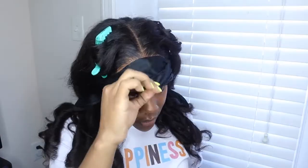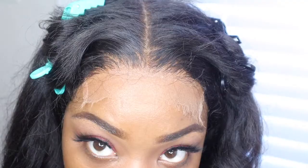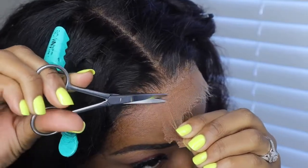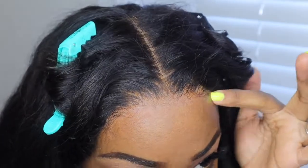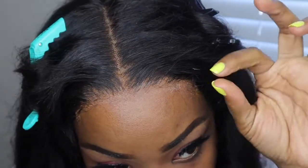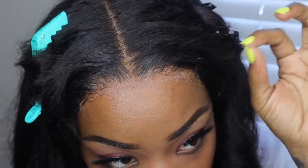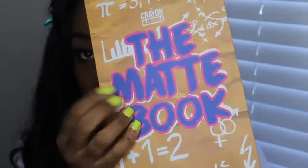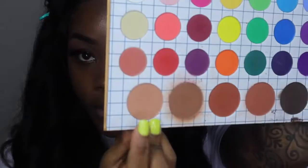Now let's take this off and see what my edges are giving. I'll put a little holding spray right here just to make it a little bit more seamless. I just gotta get some alcohol and take this glue brush residue off, and I think it'll be good. In the meantime, I'm going to take my Crayon Case the MacBook palette and use this brown.